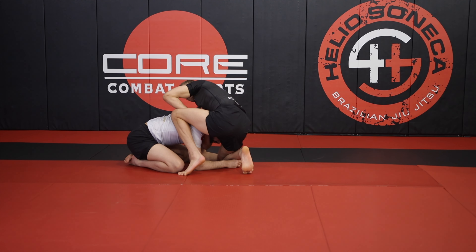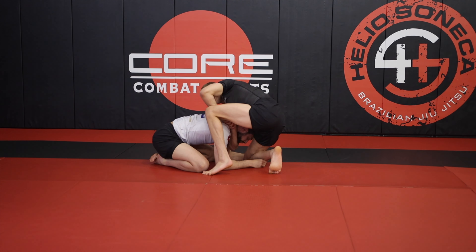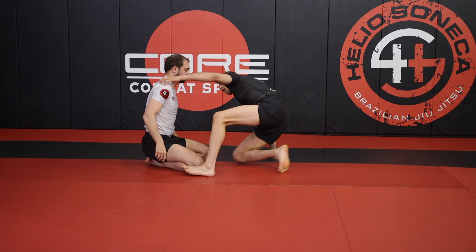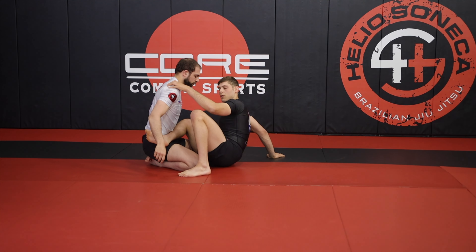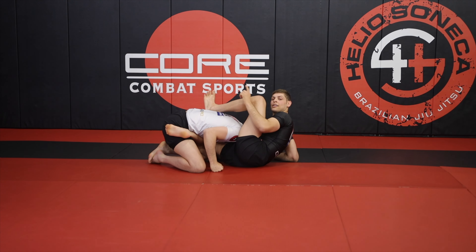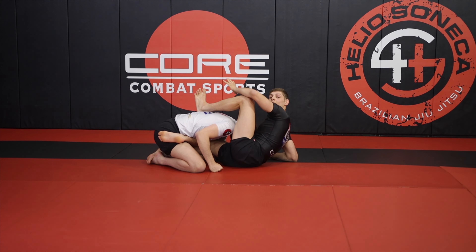Once I have this space connected, I'm going to start the action of sitting. What I want to do is slide my right shin across Max's belly. My left leg is going to go high on his lat, and we'll explain why that's important in just a second. But this is the position of my feet.